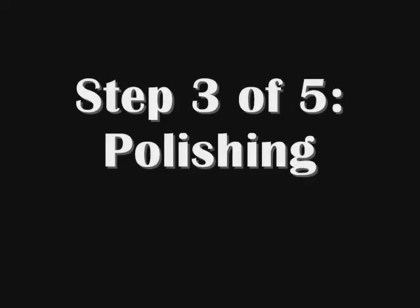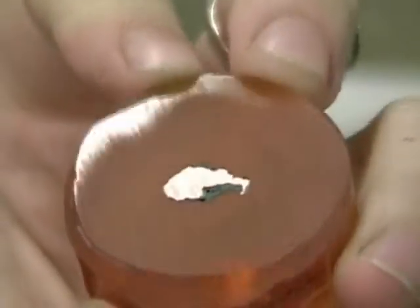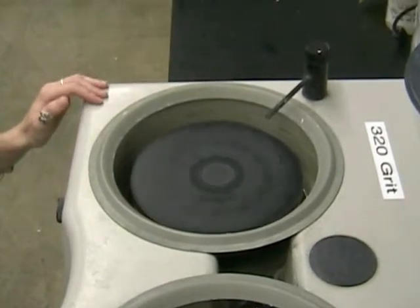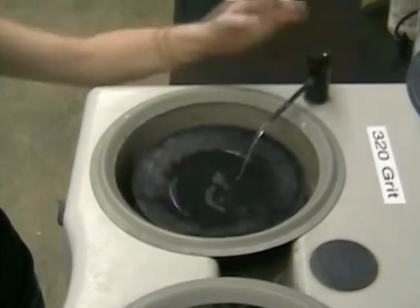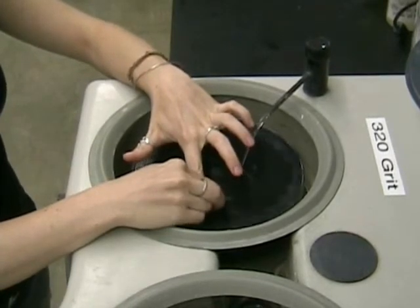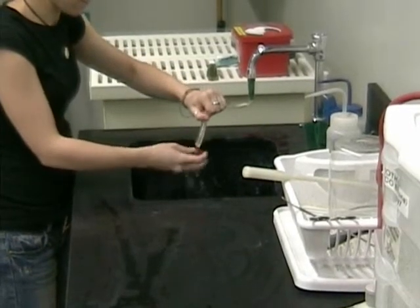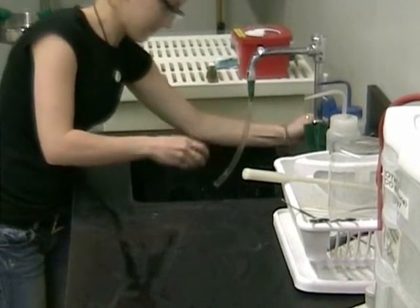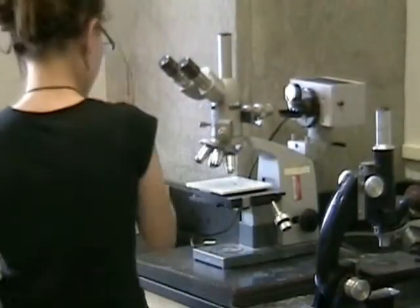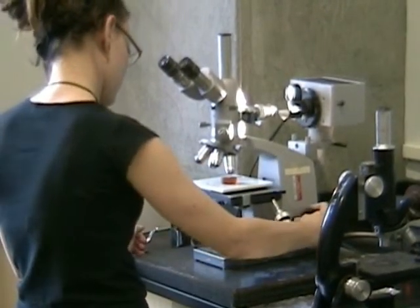Polishing a sample is done to get a smooth mirror finish. The basic idea is to start on a wheel with large particles and work down to smaller and smaller particle sizes. This native copper sample is particularly scratched and needs polishing. Start on the 320 grit, which is the coarsest. Put the water on so it doesn't heat up and place the sample on the wheel. Hold it on the wheel for about a minute or two, then always rinse the sample between each wheel and check under the microscope to see that all the scratches are uniform.